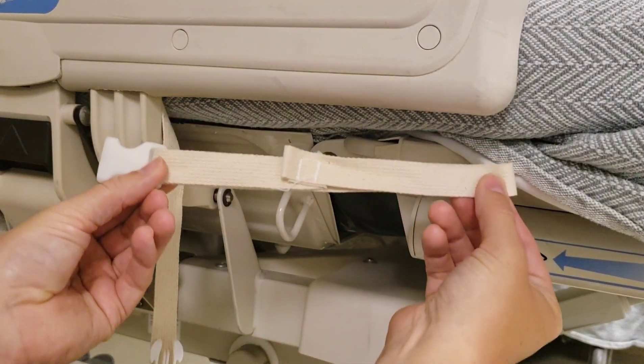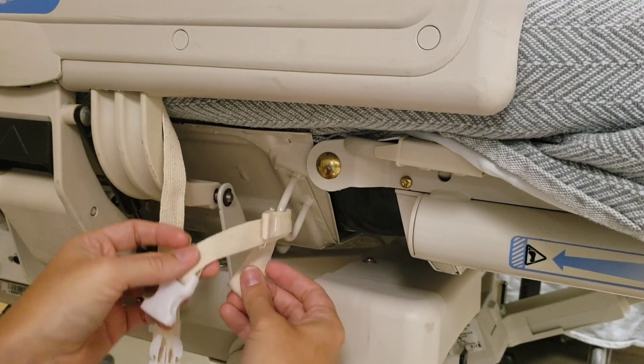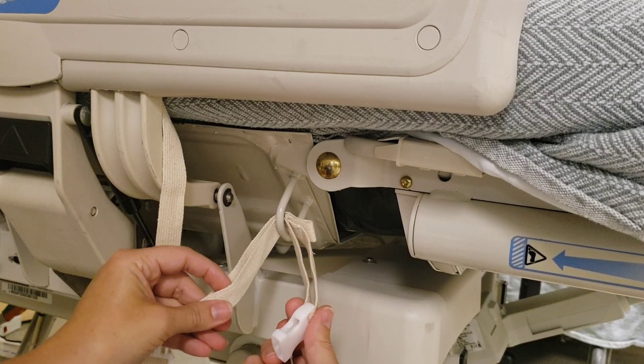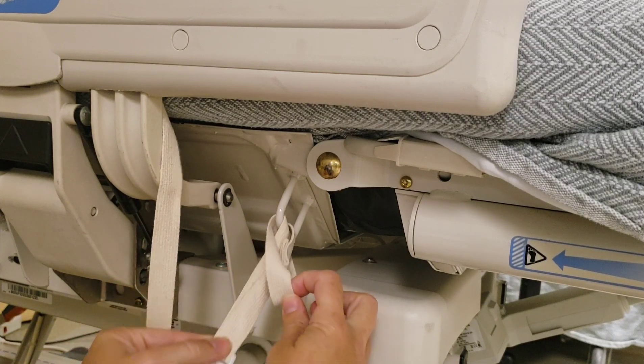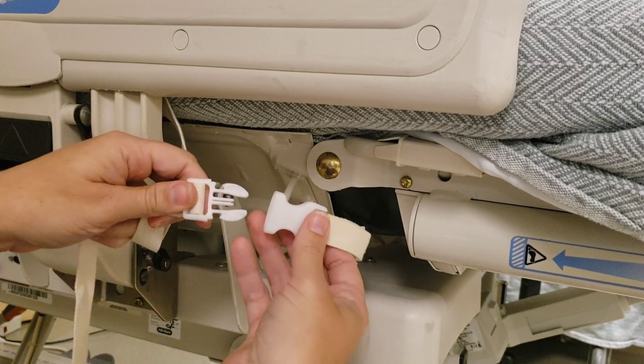To secure to the bed, always secure to the bed frame's designated hooks, never to a moving part. Use the loop provided as shown. The buckle end goes through the loop end, securing it to the bed frame. Buckle the two straps together.